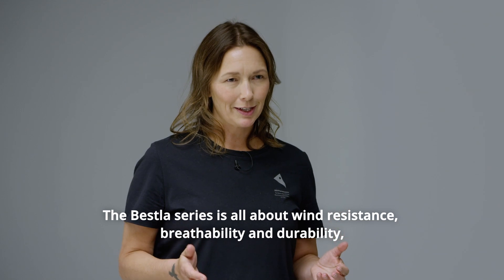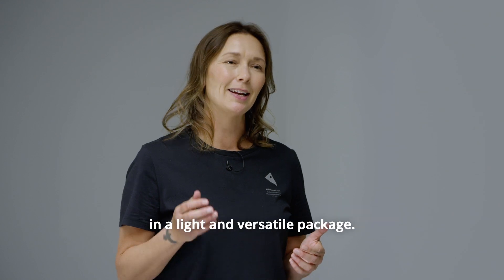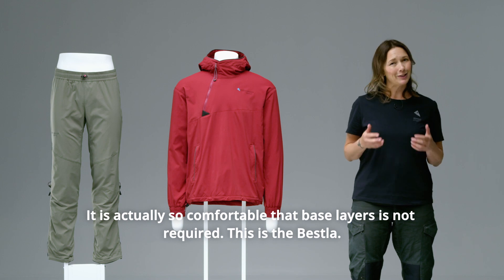The Best La Series is all about wind resistance, breathability, and durability in a light and versatile package. It's actually so comfortable that base layers are not required. This is the Best La.